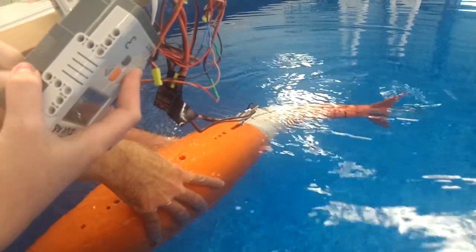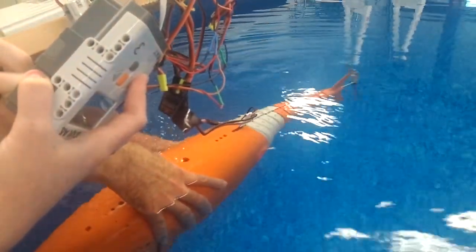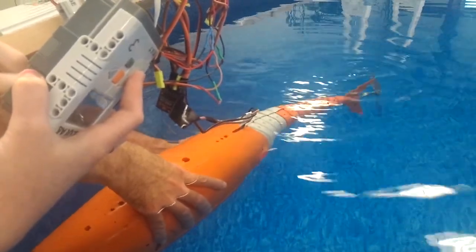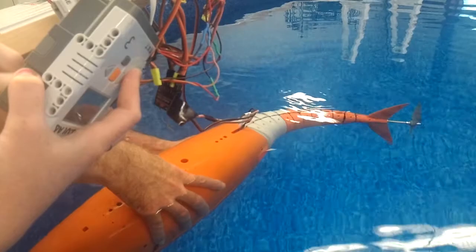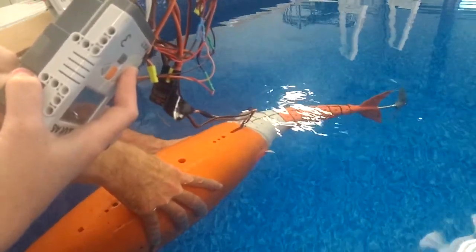You know what we should do? We should get the GoPro and do an underwater film. That's not slower — because the GoPro has the waterproof housing. That is true. That's slower, right? That's slower. It's slower.